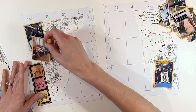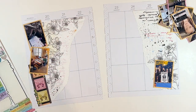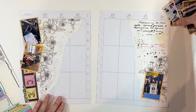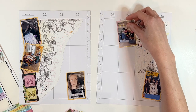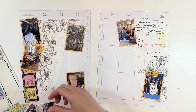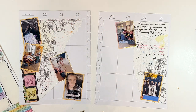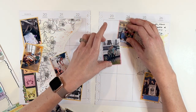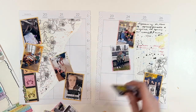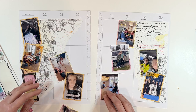Now that I have all of the basics down on the page, the next thing I'm going to do is figure out how I want to arrange my photos. In memory planning specifically, if you are doing a vertical memory planner like this from the Happy Planner, there are a couple of ways to do it. You can line everything up perfectly in the columns for each day of the week, or you can do a more scattered method, which is what I'm doing here. The photos are loosely near the actual date that they happen.